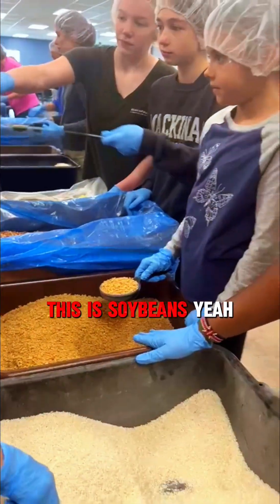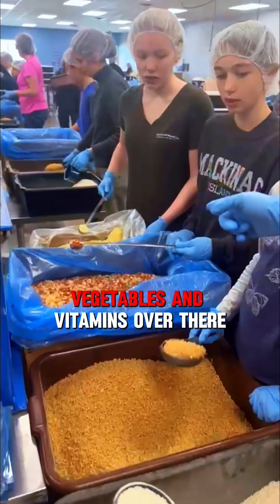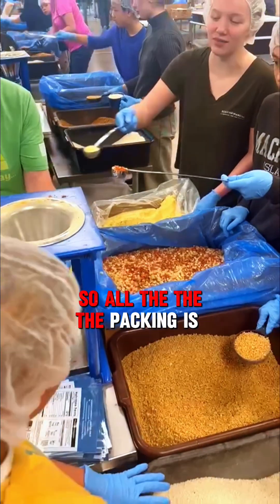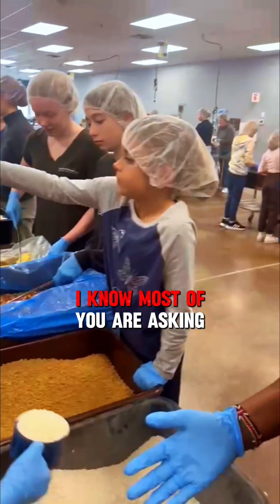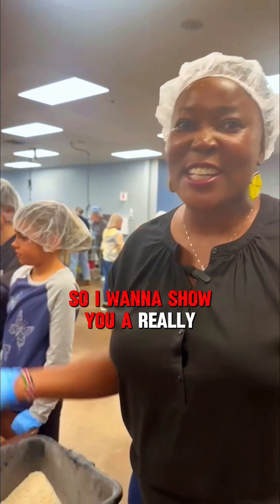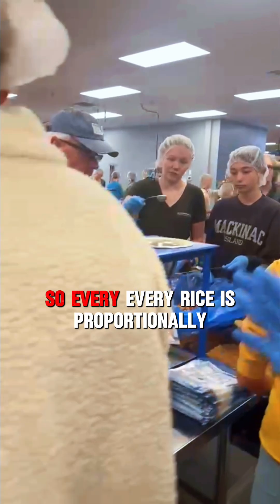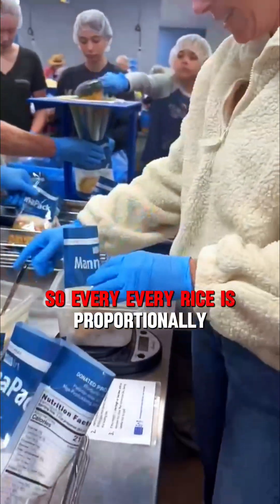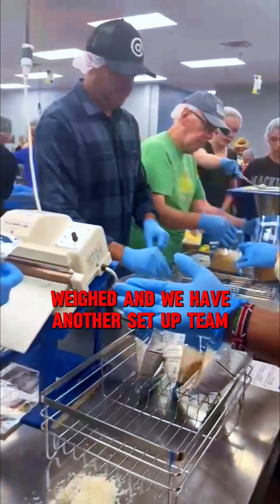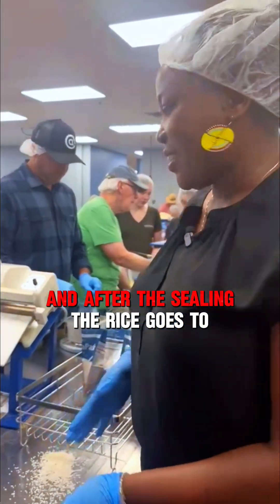We have soybeans and we have vegetables and vitamins over there. The packing is really fun. I know most of you are asking how we pack this food, so I want to show you a quick process. Every portion of rice is proportionally weighed, and we have another team that seals each bag.